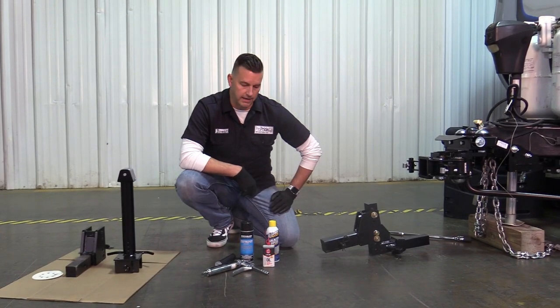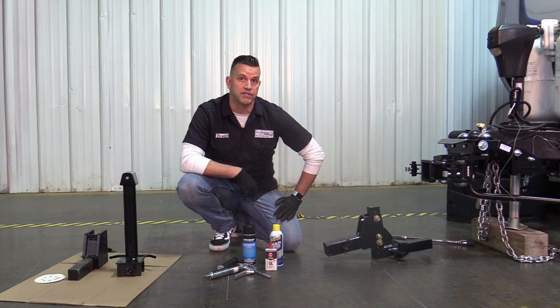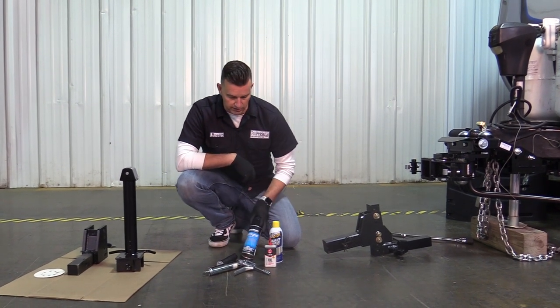Hello, it's Brent with Proprite Industries here today, and we're going to go over the maintenance kit — the components and how you actually use all the stuff with the kit. So let's get right into it.